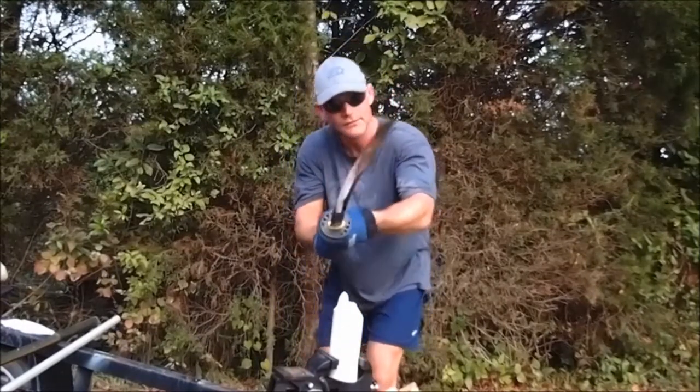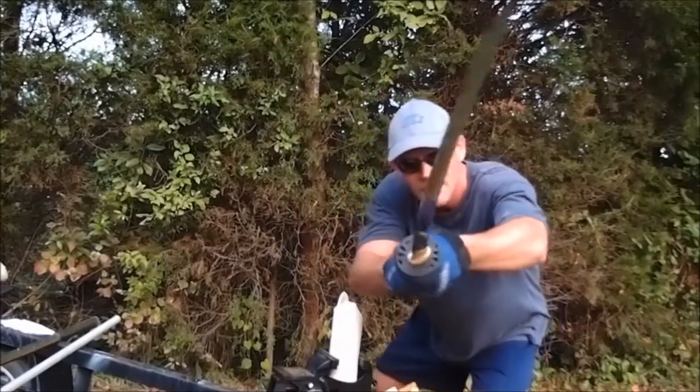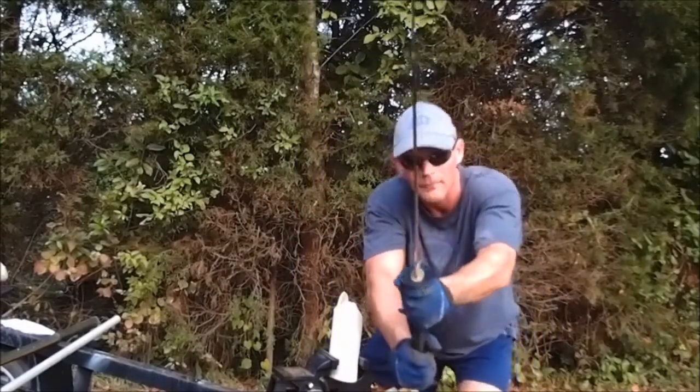If you'd like one of these Katanas, they're available at RonanKatana.com and TheSwordBarsGuide.com. Thank you.